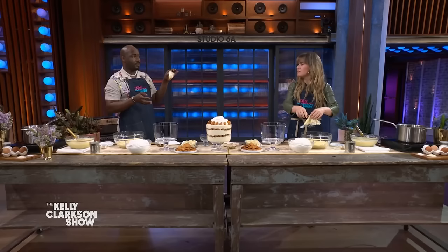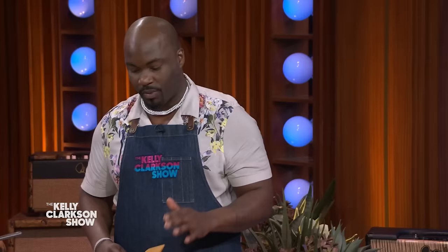Then we're gonna peel that plastic off. You smell that? The reason why you put the plastic on is so you can prevent forming a skin on top of it. And this is one of my favorite desserts.